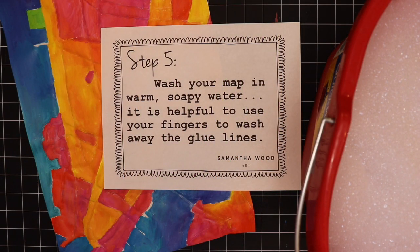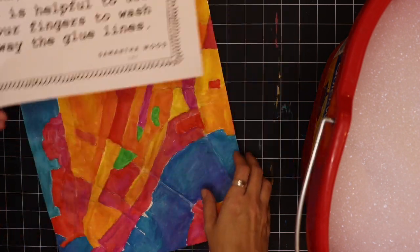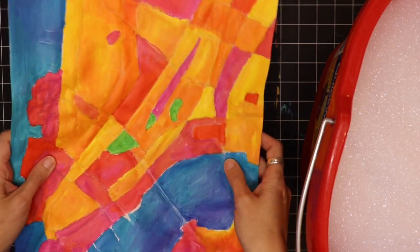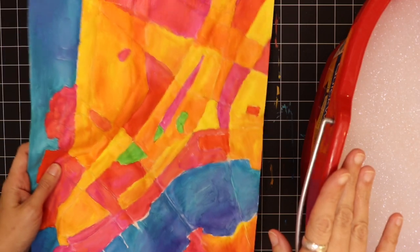This is where things get interesting — step five. We've painted our map, it is dry, and we are ready to wash it in some warm soapy water. It's helpful to use your fingers to wash away the glue lines. As you put it in the water, feel those glue lines and rub them — they'll peel off in the water. Now I'm going to go ahead and thoroughly wash it in this warm soapy water.